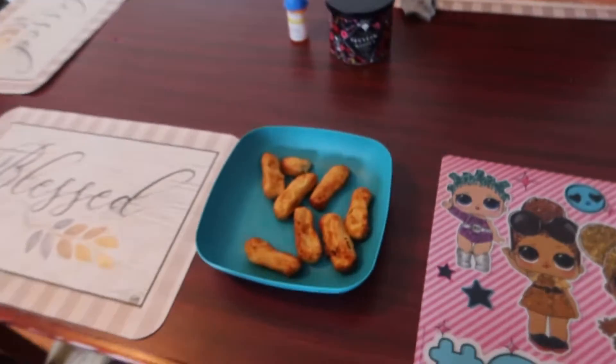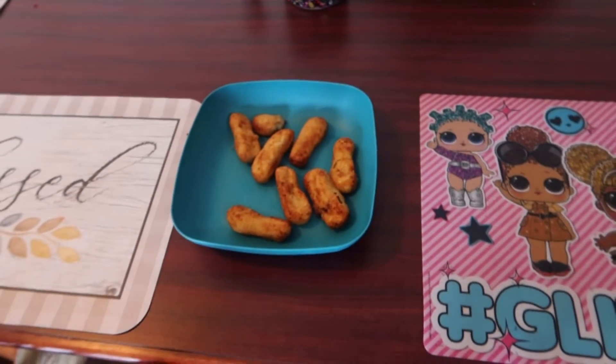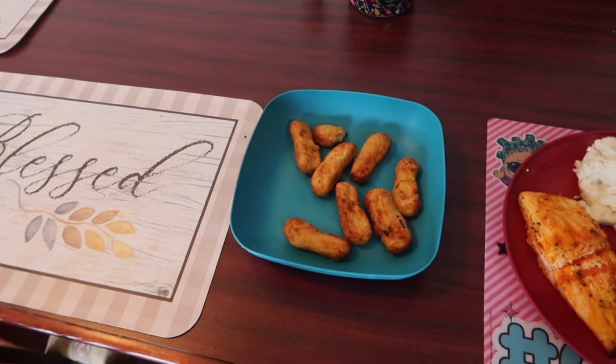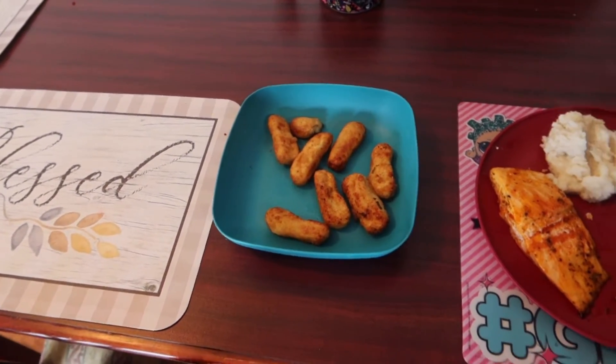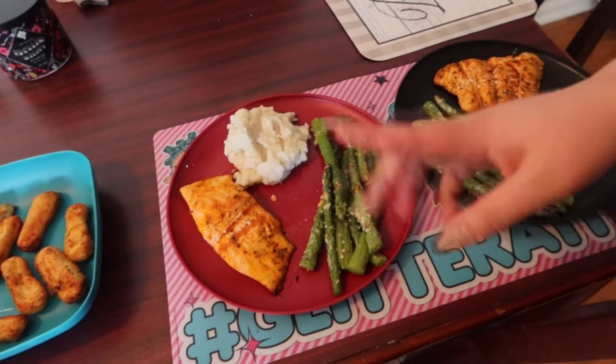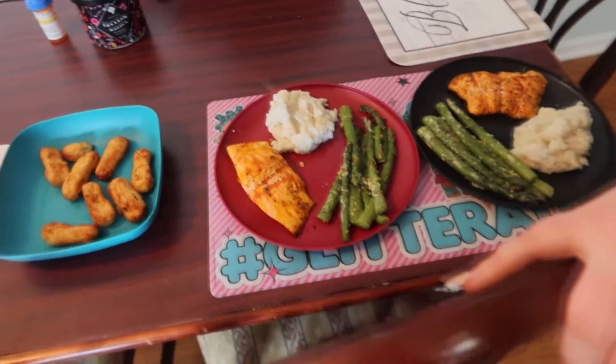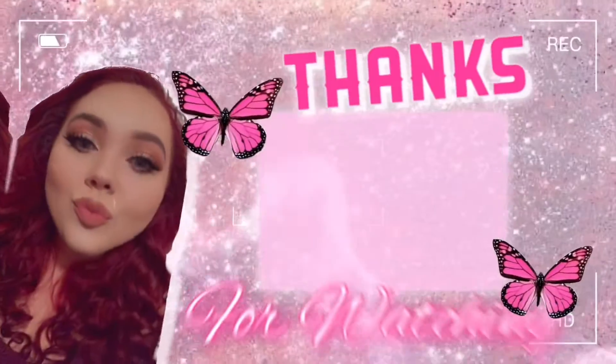And there's Bentley's — he doesn't eat fish so we made him some honey chicken. We tried to have him try asparagus before but he didn't like it; we might give him some mashed potatoes. That is it! I hope you guys enjoyed this little cook-with-me video and I will see you guys in the next one. Bye guys!